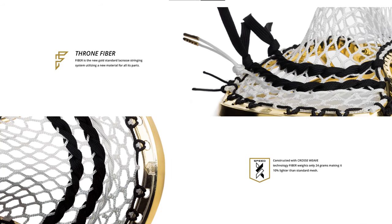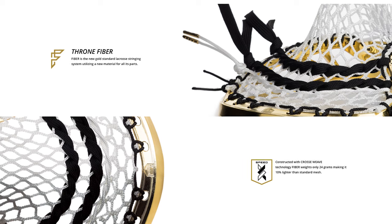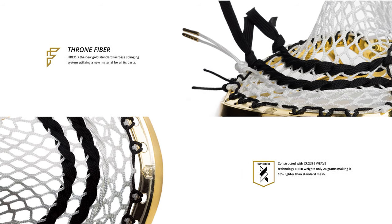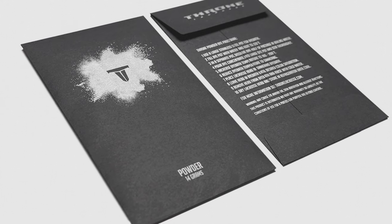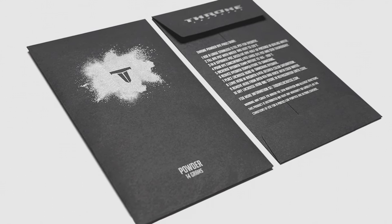May creativity reign. Third place is going to receive a custom fiber system package. Second place will receive that as well plus a fiber powder package. First place also receives both of those and some unreleased Throne apparel. Every year I think I've seen the best in stringing and for the past two years you guys have always one-upped it. This year, impress me.